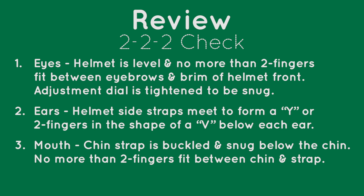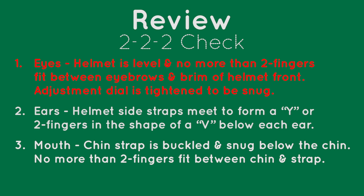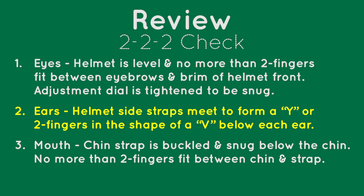Time to review our 2-2-2 check. Eyes: helmet is level and no more than two fingers fit between eyebrows and brim of helmet front; adjustment dial is tightened to be snug. Ears: helmet side straps meet to form a Y, or two fingers in the shape of a V below each ear. Mouth: chin strap is buckled and snug below the chin; no more than two fingers fit between the chin and strap.